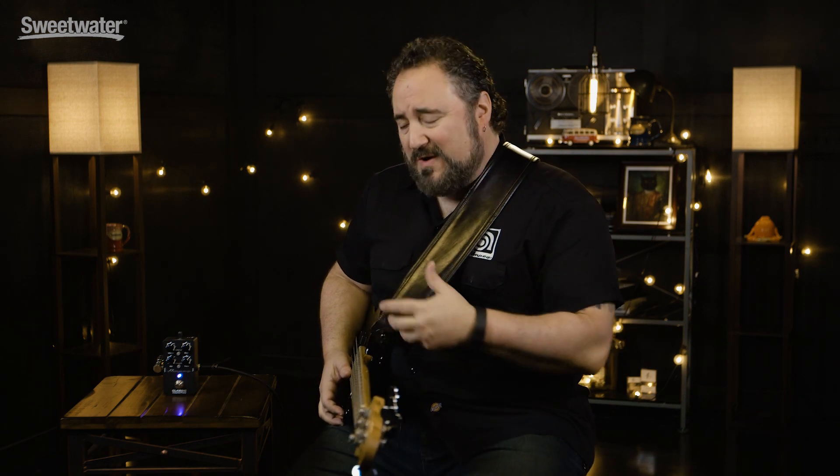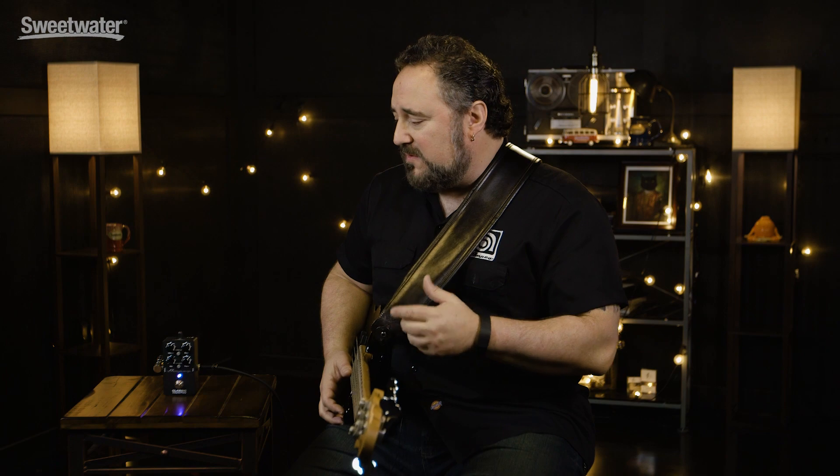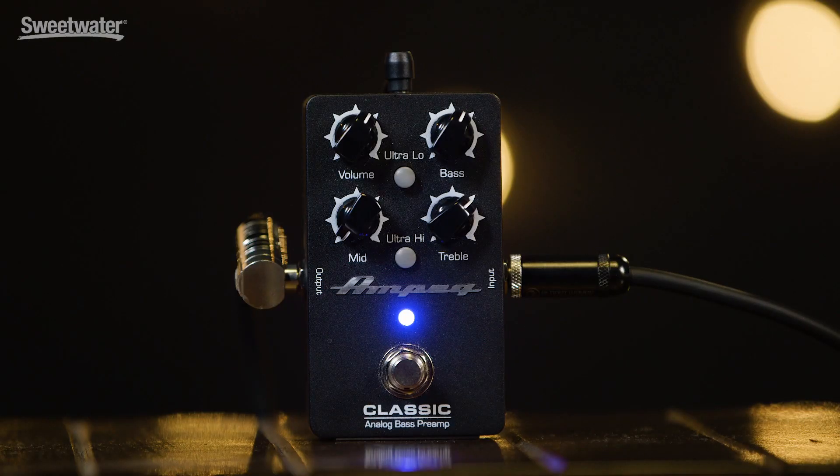The pedal is great for guys that want to bring their classic Ampeg sound on the road with them in a small format. It's also great for players that are playing passive basses and thinking maybe they want to put a preamp on their bass or change their pickups — this is a great way to change up your sound on a passive bass as well. So there you go, the Ampeg Classic Analog Bass Preamp. For more information on this or any other Ampeg product, please call your Sweetwater sales engineer.